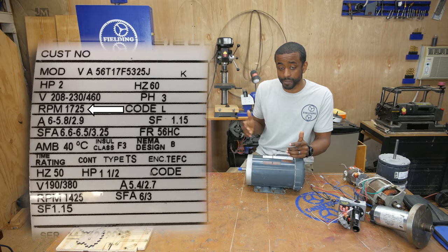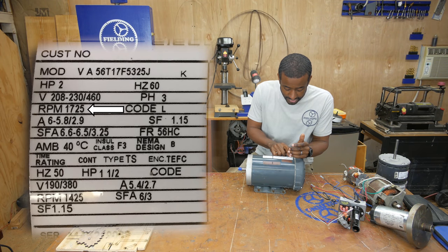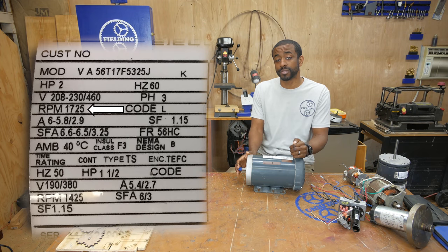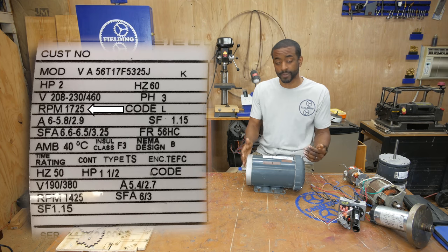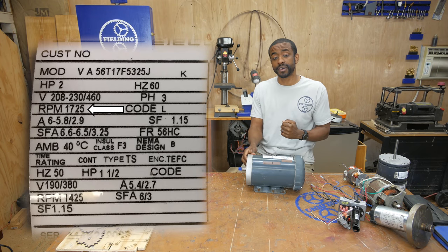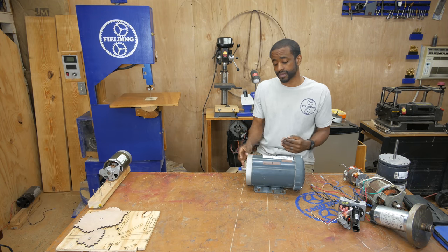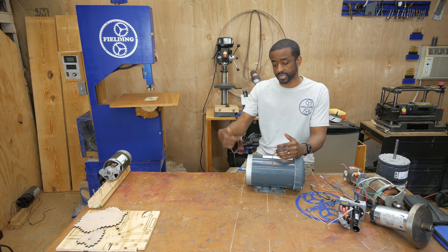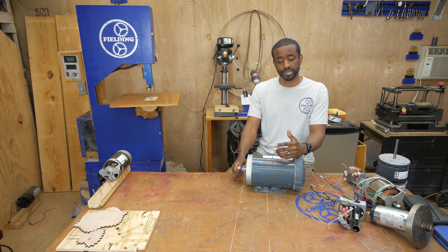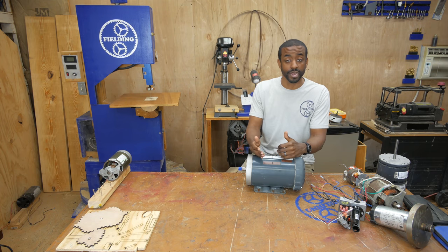Next on the list we've got RPM. In this case this motor runs at 1,725 RPM, and that's at full load. So when this motor is pumping out two horsepower it should be running at 1,725 RPM. When it's idling or there's no load at all it might spin slightly faster, but it's generally going to be really close to its operating speed.